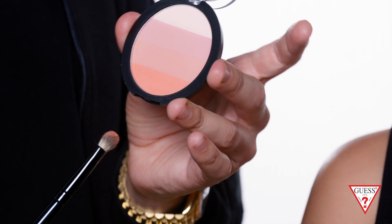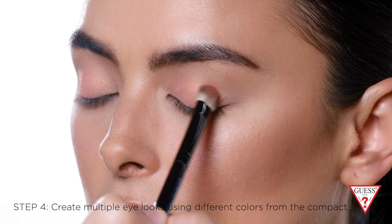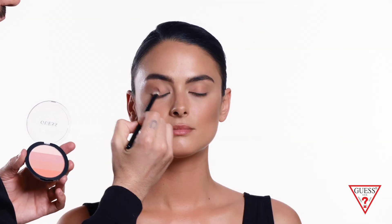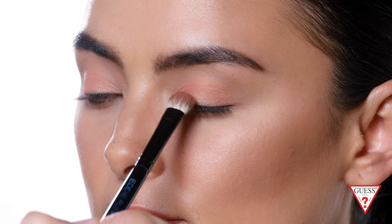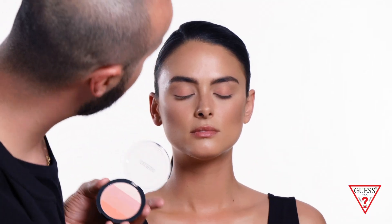Now I'm gonna continue to the eyes using this pink coral color — I'm gonna apply it all over her lids. Using a flat brush, just apply this color all over the lid. Make sure you stay in the lid area because we're gonna use a darker color from the palette in the crease. This is more of a satin finish — it's not matte and it's not shimmery — so it's good for daytime and you can also wear this at night.